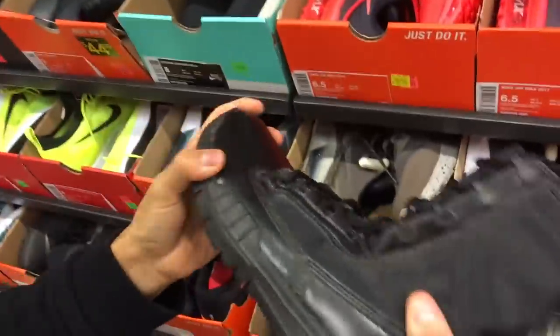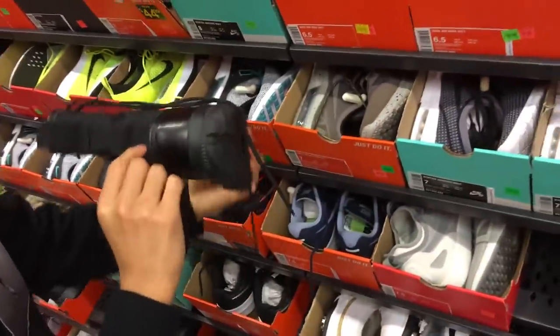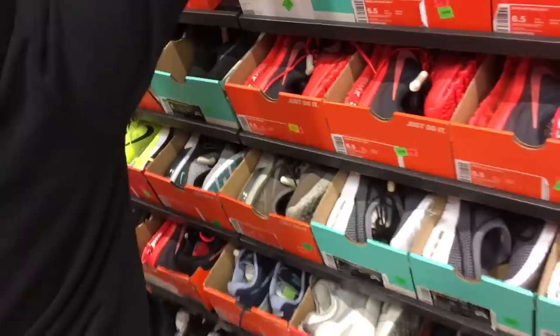It's a size five and a half. What is this? It's tactical, man — doesn't even have a Swoosh on it. Oh, it's like a Special Field Nike Swoosh. Oh my god, Special Field boot.